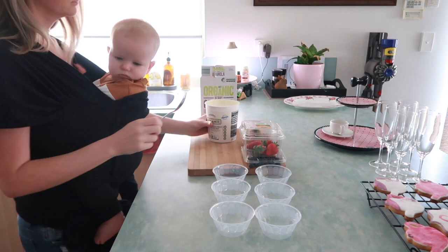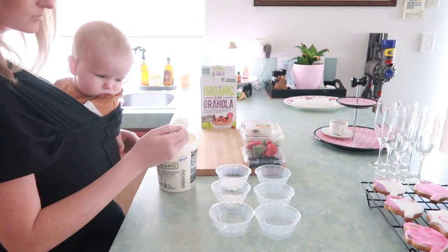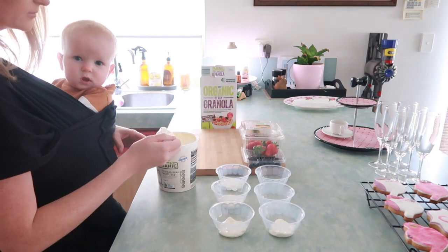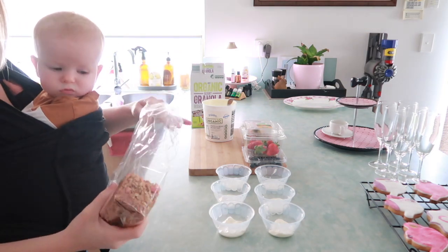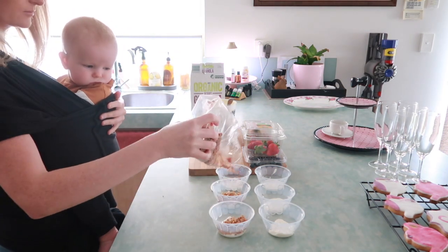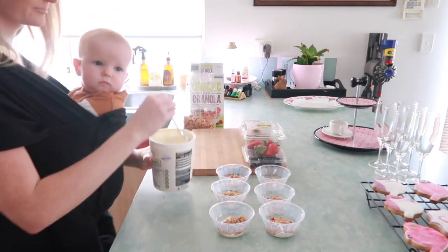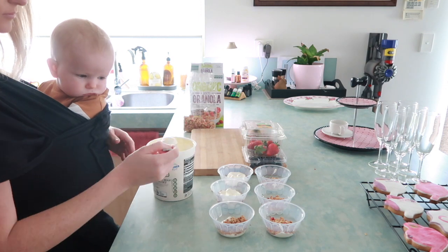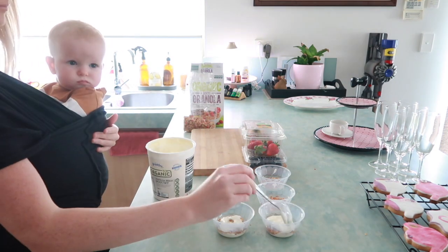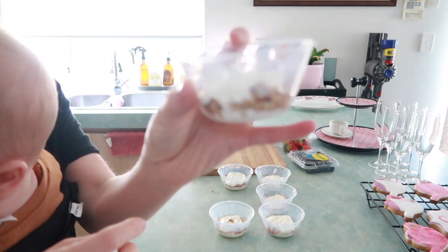On the menu I am making little yogurt and granola bowls with some fruit and they were absolutely delicious - such a staple for any kind of brunch or breakfast, they're so yummy. I'm just using the organic Aldi brand yogurt which is so yummy and the organic berry granola from Aldi as well, and just topping it with some cut up strawberries and blueberries.